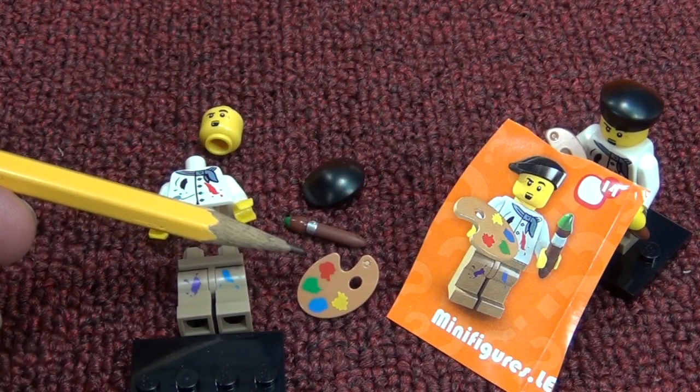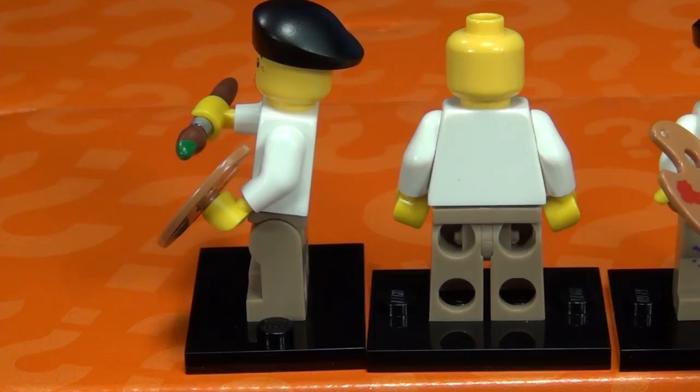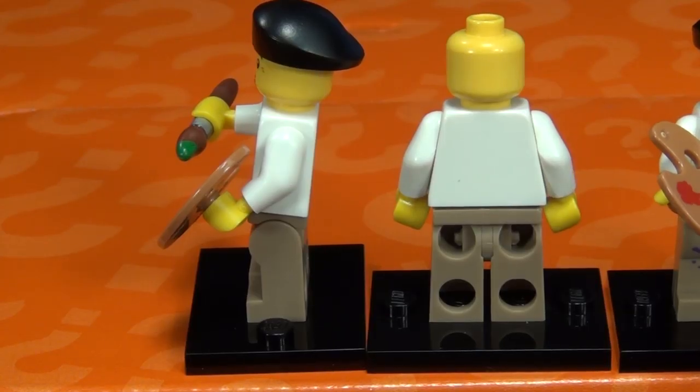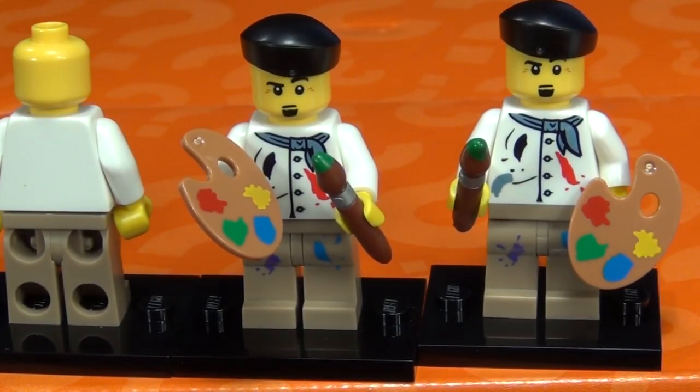Number fourteen: the Artist. He comes with a paint palette, a paintbrush, and a little beret. No printing on the sides or back. There were four figures in my box. As with most minifigures you can put the accessories in either hand - left-handed or right-handed. I like that he's got a little goatee too.